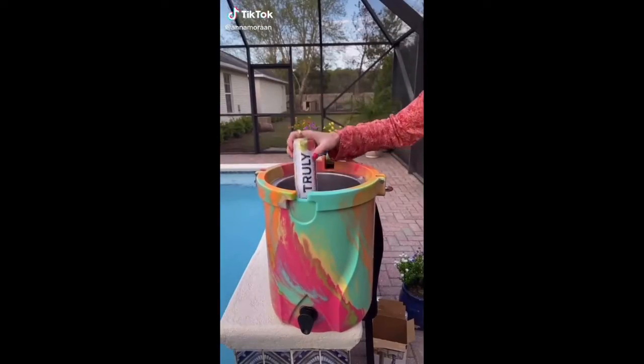Do you want to see the best product I found for the summer? Is this Brumate Cooler the best thing you ask? So it's multi-purpose.